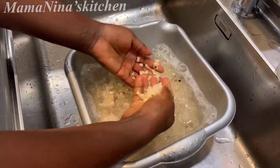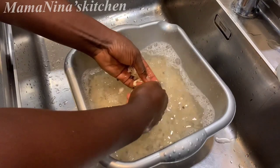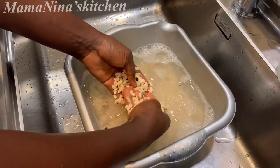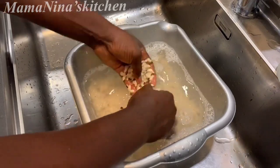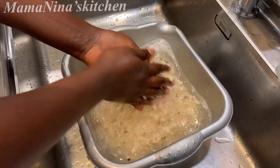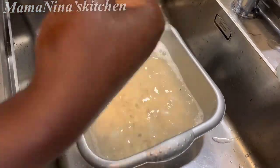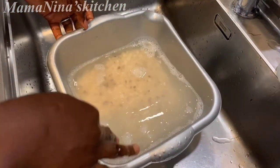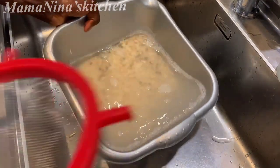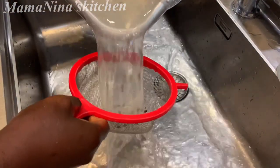You guys can see how easy it was to remove the skins. Just wash your beans, store them in the freezer, bring them out whenever you're ready to use, add them to a bowl, pour water, and your beans will just shed the skins. Now I'm just going to rinse it properly. The base is almost ready as you can see.